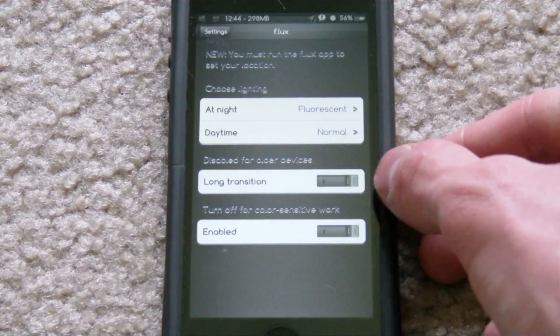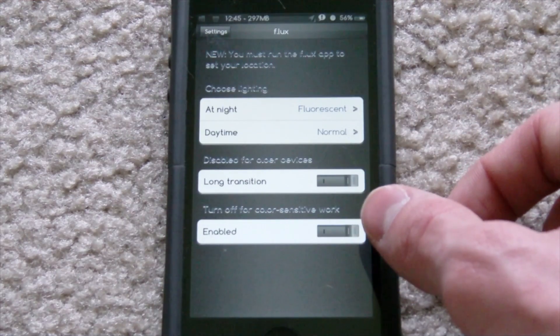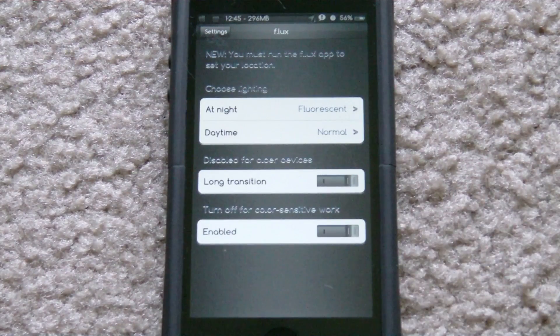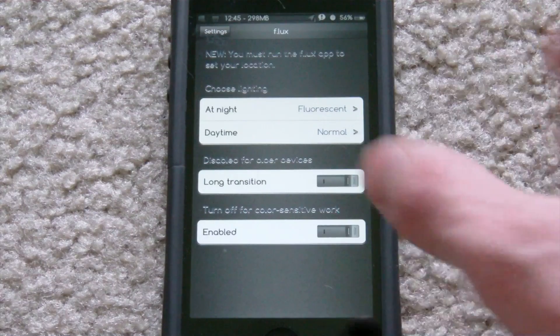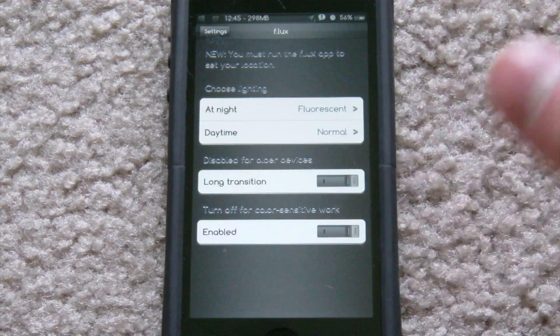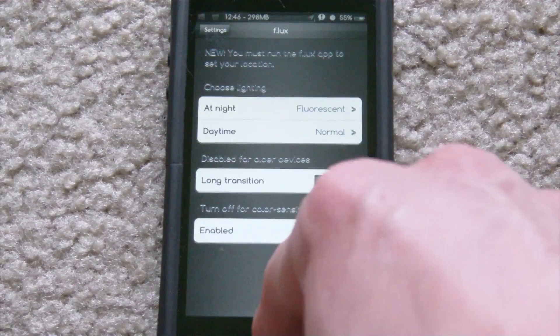The slow transition feature is not available for older devices — it says 'Disabled for older devices.' At the bottom it says 'Turn off for color-sensitive work' — I'm assuming that just disables the main f.lux filter if you need the original colors while working. At the top it says you must open the f.lux app to set your location, so you have to open the app and allow location access to make sure f.lux enables and disables at the right times based on sunrise and sunset.